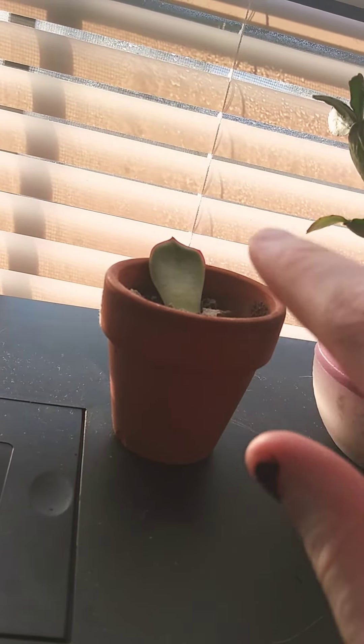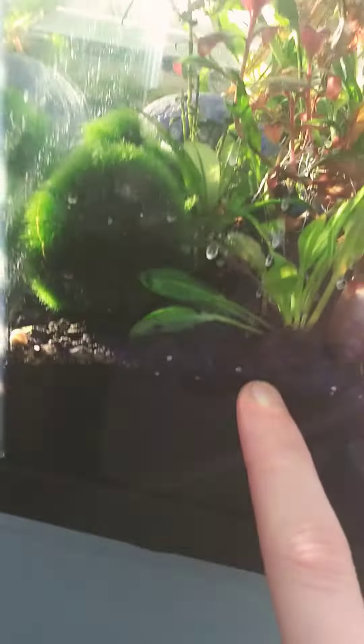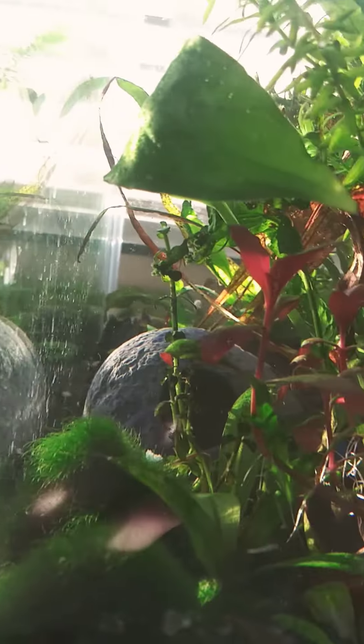Trying to grow this little succulent part here. There are a lot of different kinds of plants in here. The anacharis is what's really taking over, but I also have some Cambodia, some Wendelof java fern, some narrowleaf java fern, and some temple compacta in the back. This is an Amazon sword here, I have a bunch of little Marimo balls, and there's also some anacharis in there.